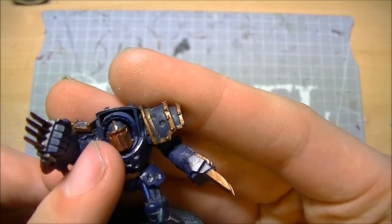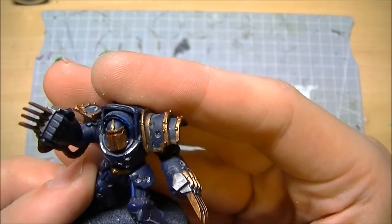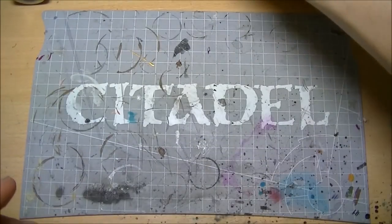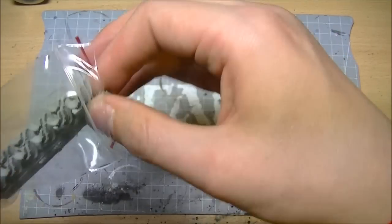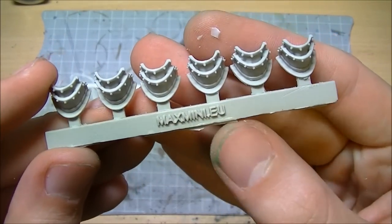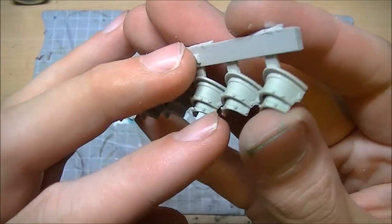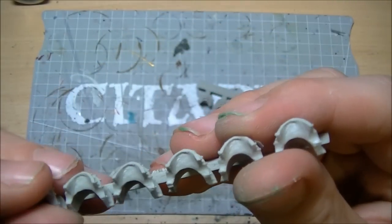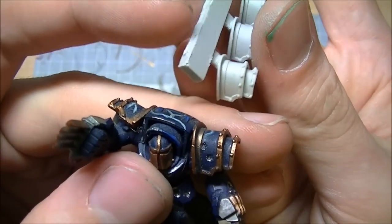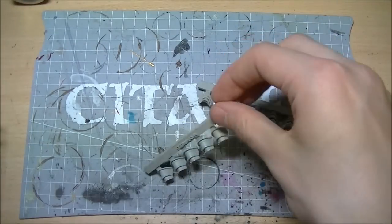The other thing about my pre-heresy terminators is they have aftermarket heads and shoulder pads. We've got loads of these heads - they're from maxmini.eu, the same place as the rotten puppets from an earlier video and the same place as these shoulder pads. These are the shoulder pads they give you - lovely large pads, very well cast, nice resin. Lovely casts, lovely kits, great conversion parts.